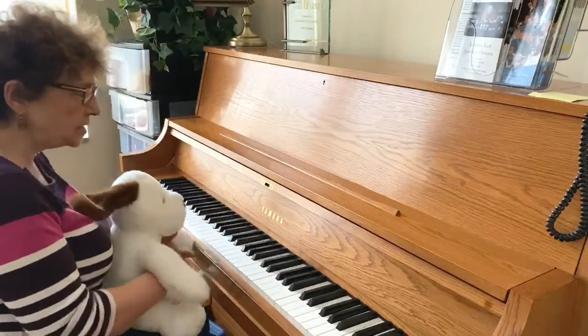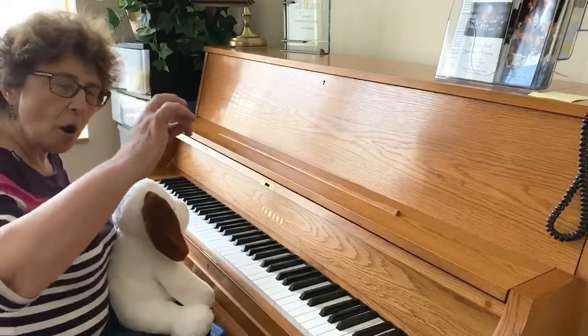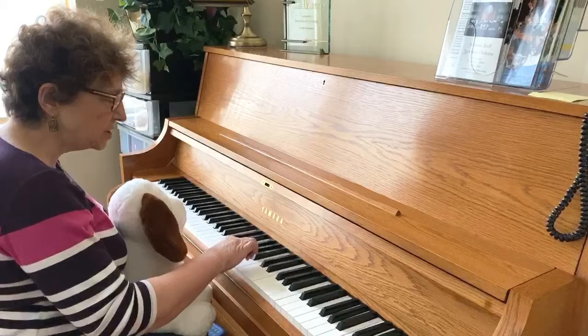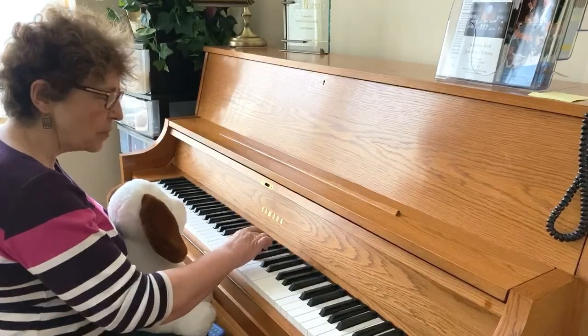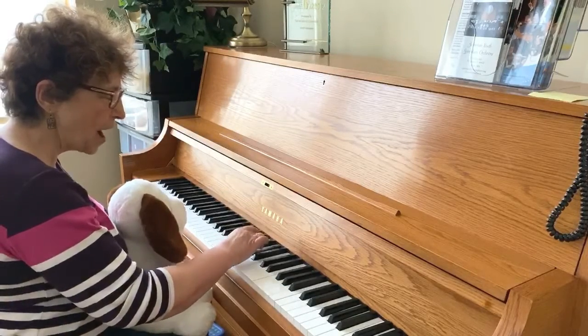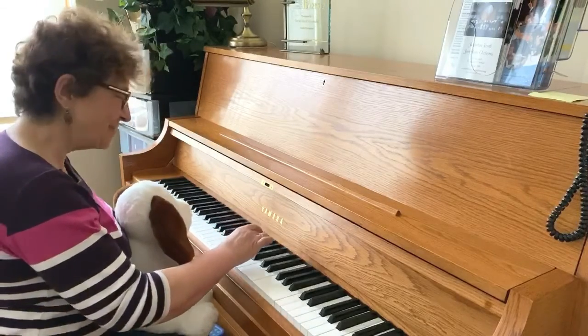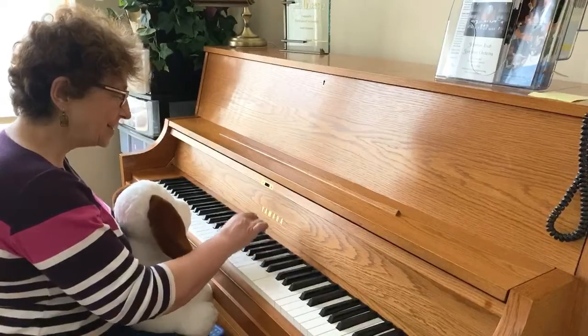So let's review what we learned last week. We made our O, we found the three black notes, we started to the very right here with this group and we say: Hot Cross Bud. And then we do it one more time: Hot Cross Bud.